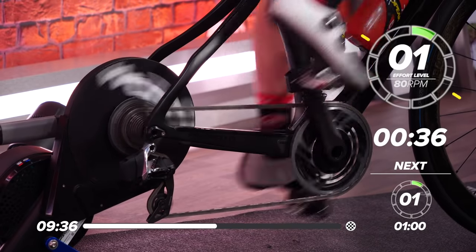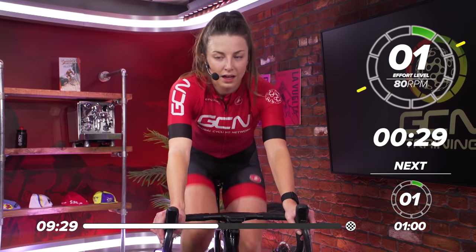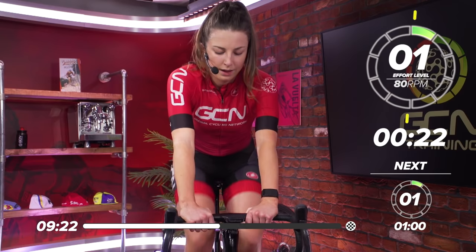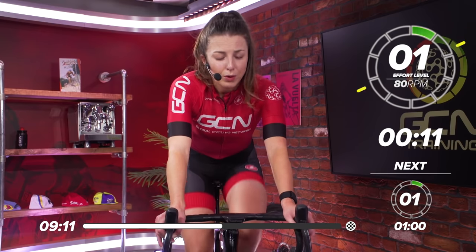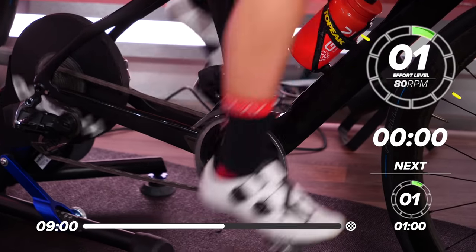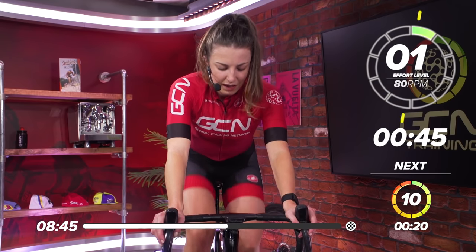A bit of a longer recovery now — one minute 40. Stick it in a nice easy gear, in your little ring. Slow the legs down. All that rest is going to fly by. Great work — we're halfway through now. This second set is going to bite just a little bit more. Make sure you get everything out. Make some of these your best sprints yet. Very short and effective workout this one — one of my favourite workouts to do, even though it is very hard and very savage.